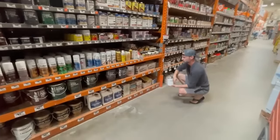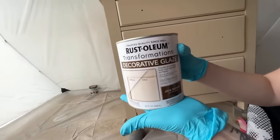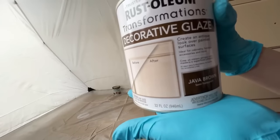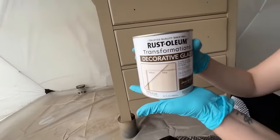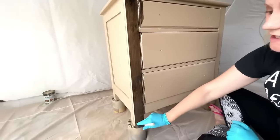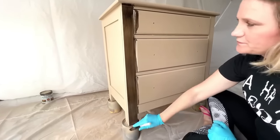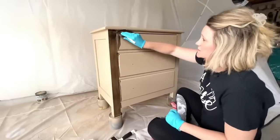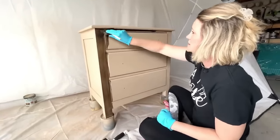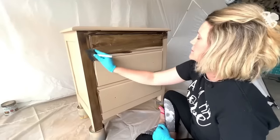To create that Pottery Barn look we headed to Lowe's and picked up a can of Rustoleum glaze in the color Java Brown. This is a glaze that's made for cabinets but wait till you see what it does on furniture. I'm applying the glaze with a foam brush in a thick layer — it has plenty of open time so it's not going to dry very quickly. You just want to make sure you get a good amount to cover all of the tan paint underneath.